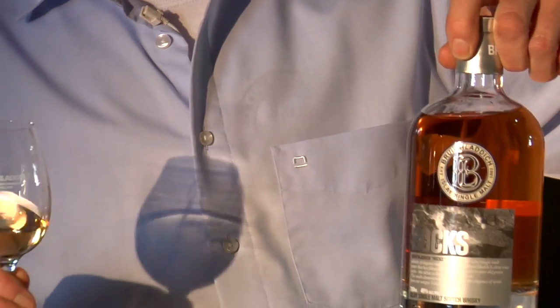This is a vatting of three different ages. There's five-year-old, six-year-old, seven-year-old in this whisky. So it's quite young, with the majority of the whisky being seven-year-old. So there's no age statement on it.